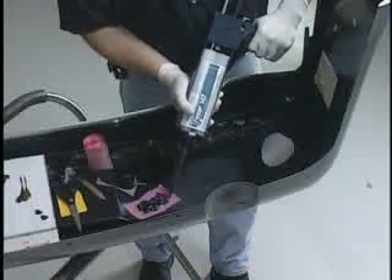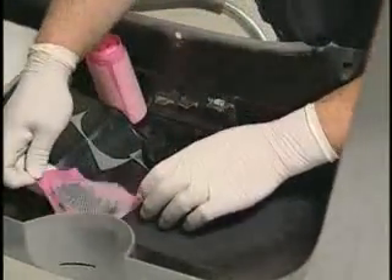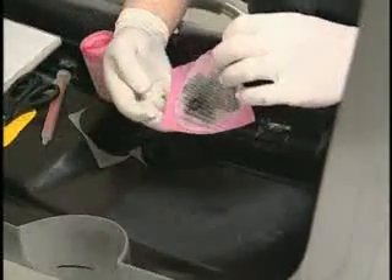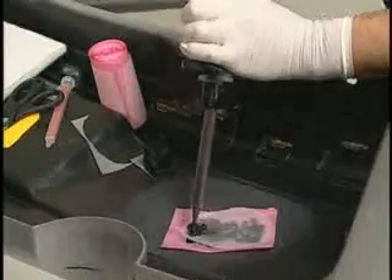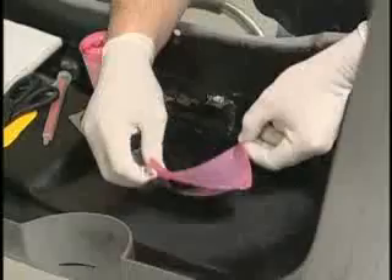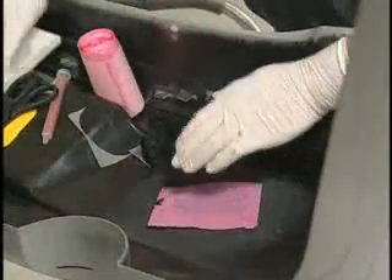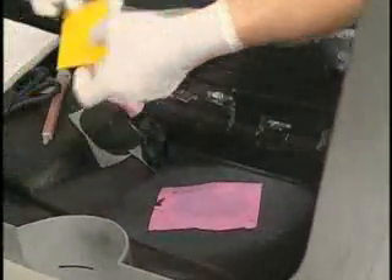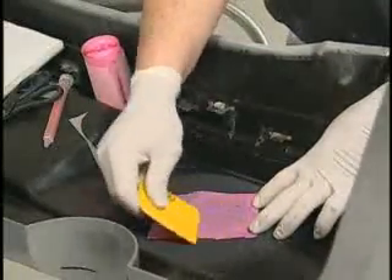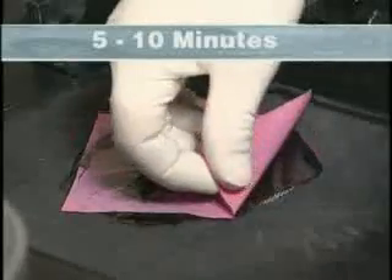Apply FUSA 142/152 to the back side of the FUSA 700 plastic membrane. Then attach the FUSA 700 bumper reinforcement mesh on top of the adhesive. Saturate the mesh with additional adhesive. Apply the patch to the repair area and smooth using a spreader. Allow to cure for 5 to 10 minutes, then remove the membrane.